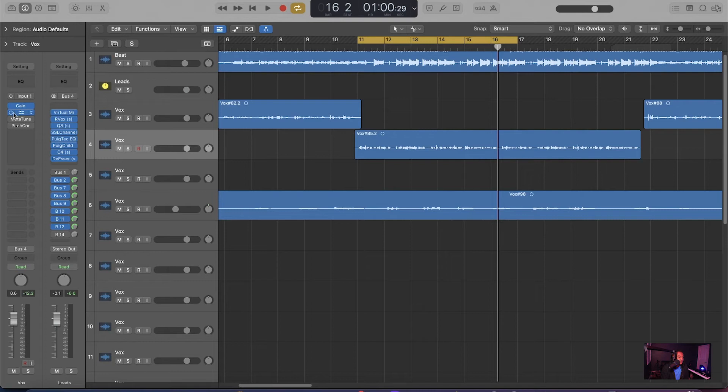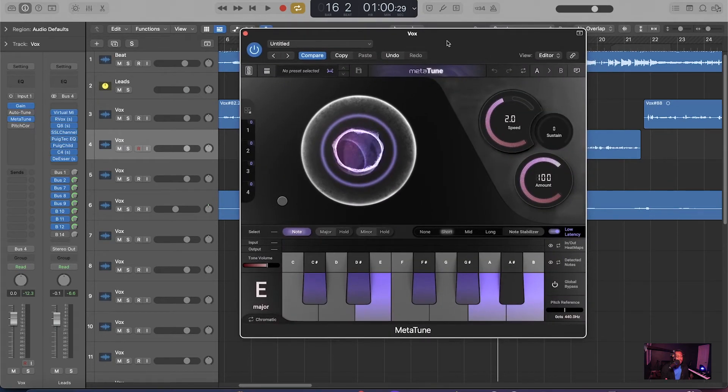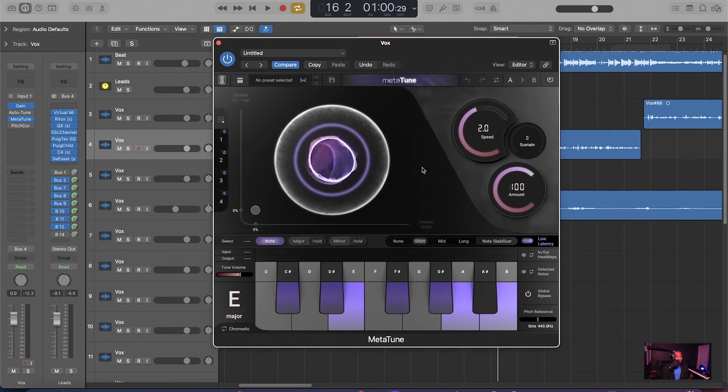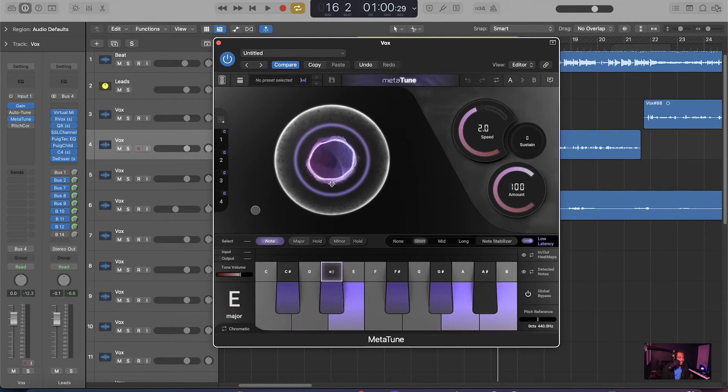Next, let's disable Auto-Tune Pro and pull up Meta-Tune from Slate Digital. It looks like a lot is going on, but it's really simple — it's basically the same thing. You've got the amount of Auto-Tune, you've got the speed, and I'm going with a fast retune speed. What I really like about Meta-Tune is that it has a doubler built in, plus a doubler width control, so you can get different vocal textures. You can also hover over to set your key — I already set it to E Major. Simple.